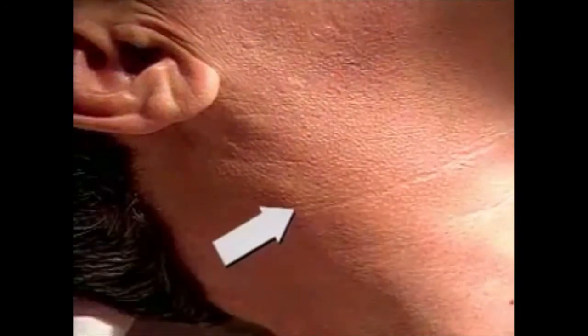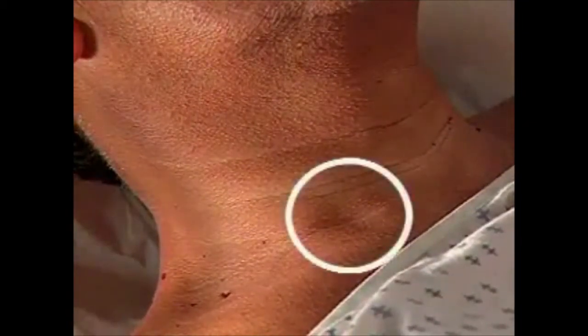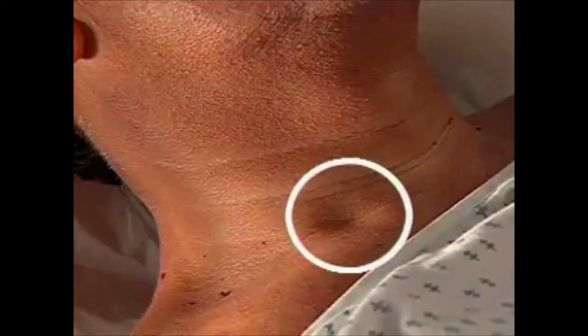First, identify the external jugular vein. If it's not visible, compression just above the clavicle may distend it. Then, find the pulsations of the internal jugular vein. Here, they are seen between the two attachments of the sternomastoid muscle.